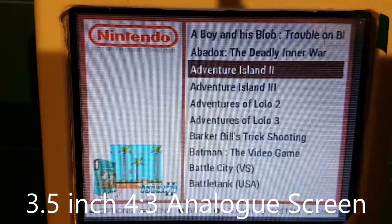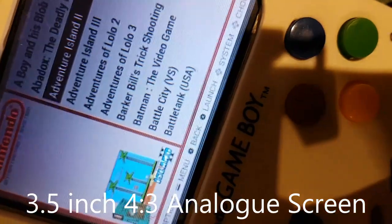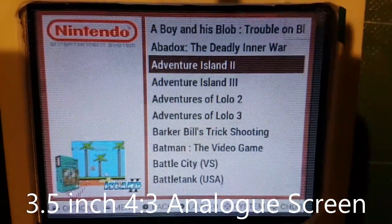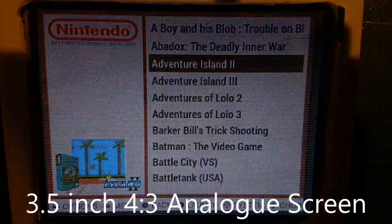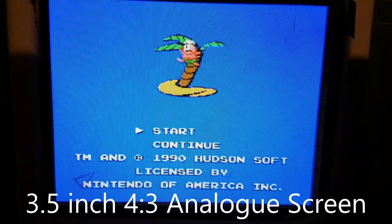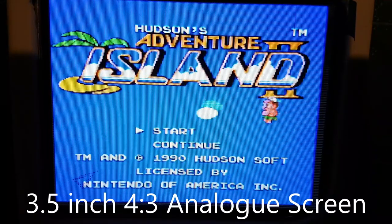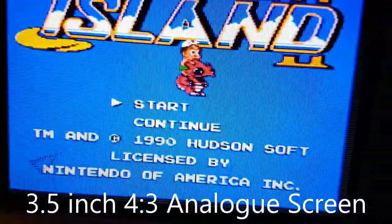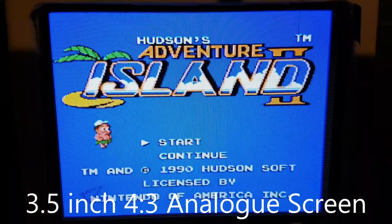Here I have an analog screen that I used for making a Game Boy with my Raspberry Pi 3. I've done a video on that before, so check it out if you like that kind of stuff. I'm just going to start this game. Now, an analog screen like this one has the 4 by 3 ratio, and the viewing angles are not too bad on this one either.